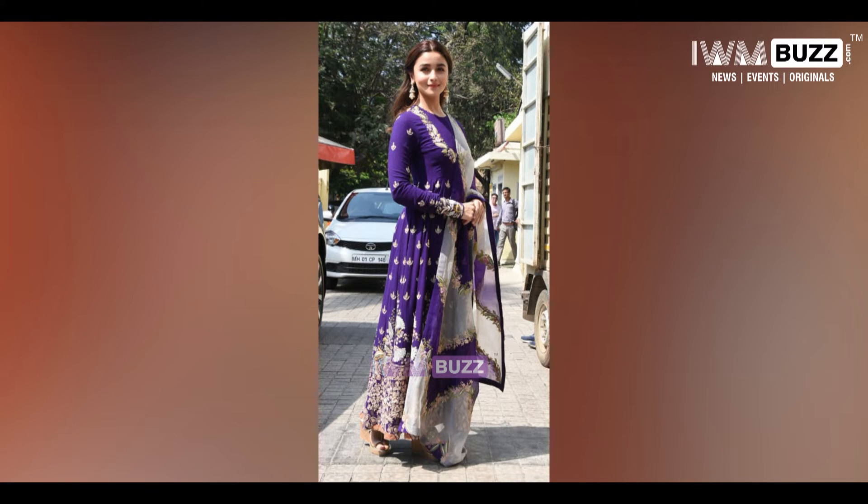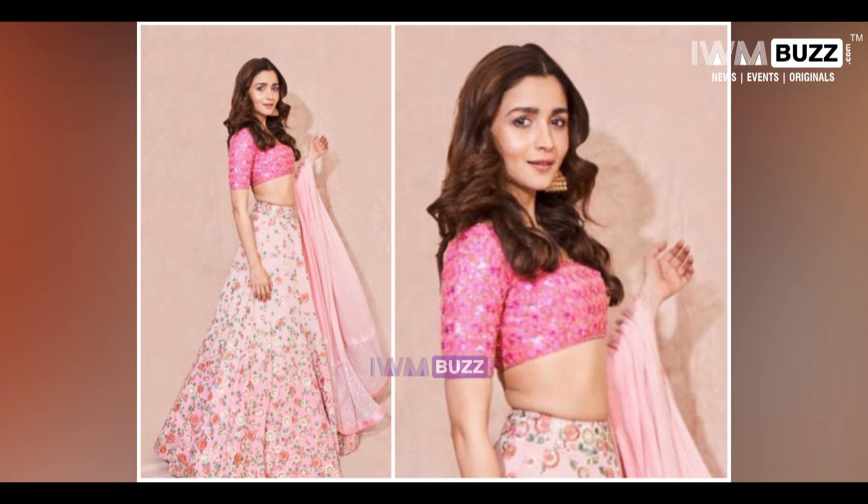Let's show you some wedding looks that you can rock this wedding season in the new year.